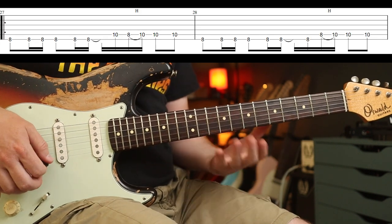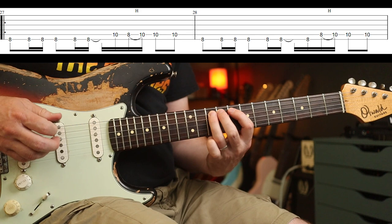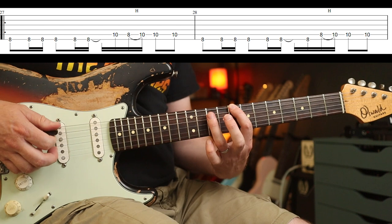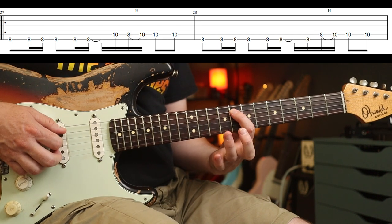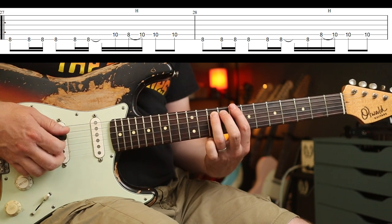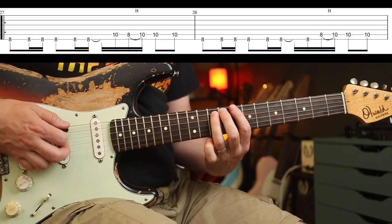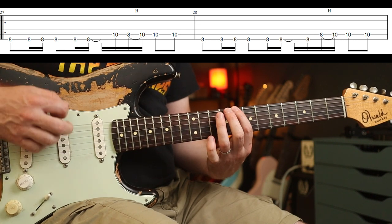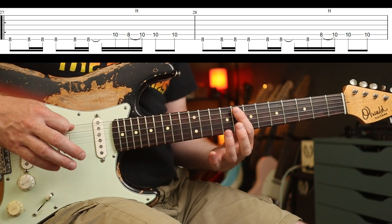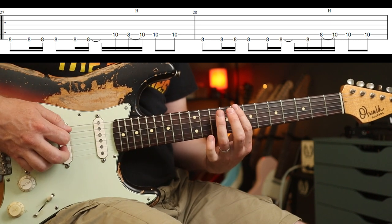Coming out of that, same tone, you go into this little riffage section and play that around twice. The first part is just this — down, down-up, down, down-up. Then the 10th fret, hammer-on 8 to 10, and then two eighth notes on the 10th fret at the end. The second bar is very similar but subtly different in the second half — you play an up stroke, then hit a down stroke on the 8th fret on the next string up with a hammer-on.